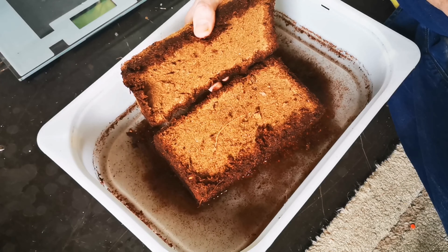Some people use the cheap pound shop and dollar store ones in their tarantula enclosures and it works for them, so it might be something worth looking into. Let me know in the comments if you've used those and what your experience was — I'd love to hear from you.